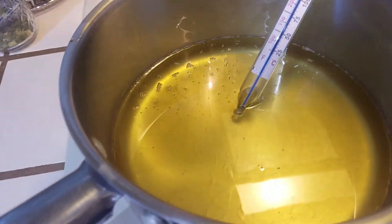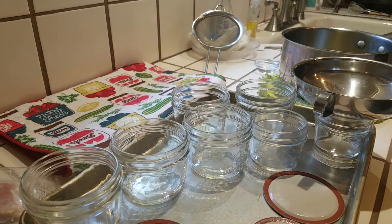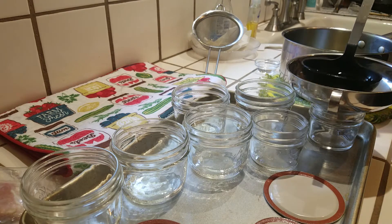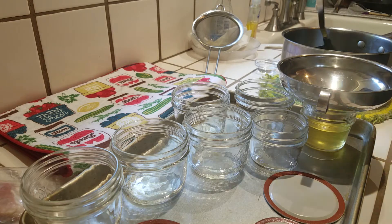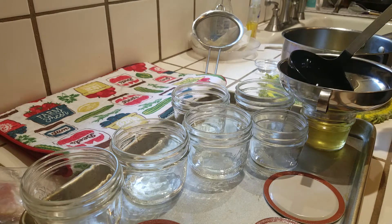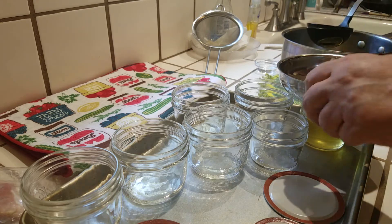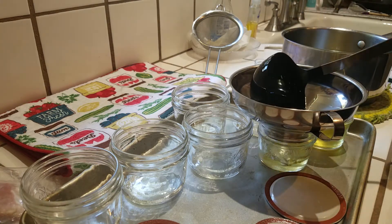I'm going to bring you guys over to the counter because this is creeping up to 250 pretty quick and I want to be ready to go. Everything's at 250. That just came out of the dishwasher. There are my lids. I've got two really small ones — I'm going to start with those. I can't even remember what headspace he used, but I'll go for about an inch headspace.